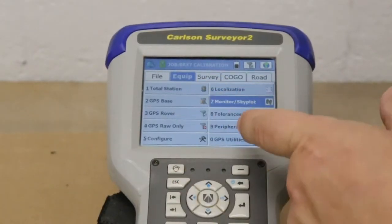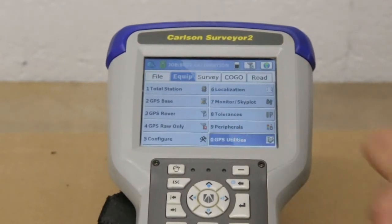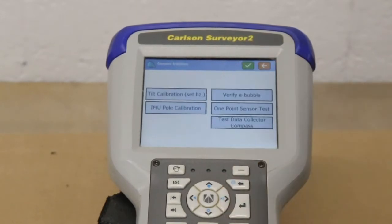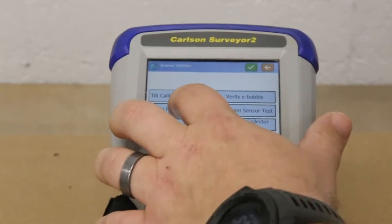What we have to do is hit the GPS Utilities tab, then go to Sensor Utilities, and select the IMU Pull Calibration.